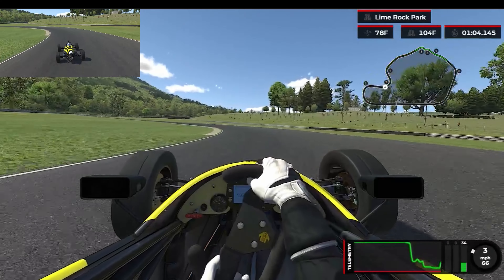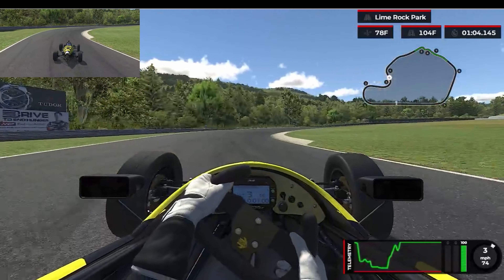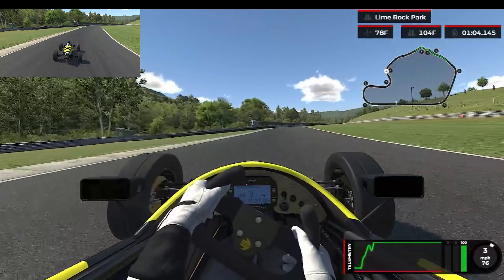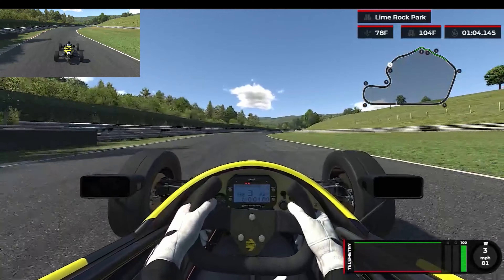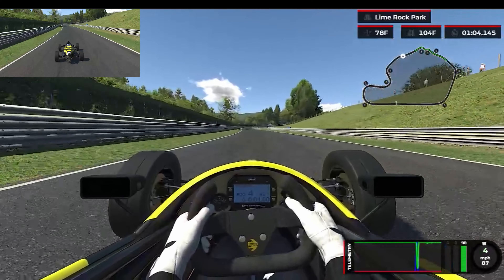You're going to want a nice late apex for turn three here. You can hug this bumper on the left — it's pretty soft. Try not to hit this bumper over here on the right; it's going to upset the car. Focus on making this next section as straight as you can. We're heading up towards the chicane, which is going to be the hardest braking zone on the track.